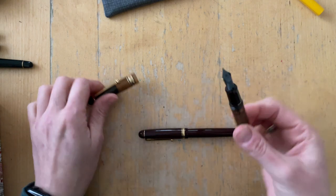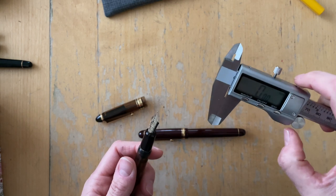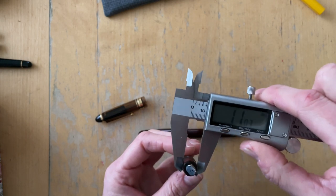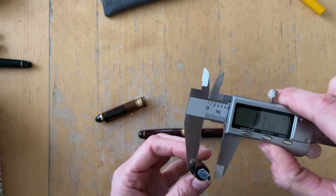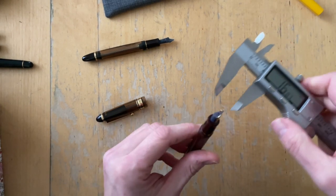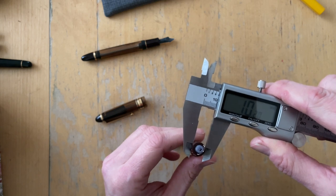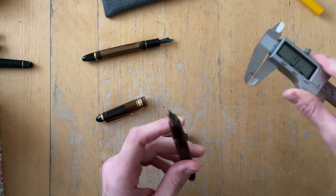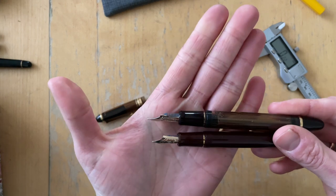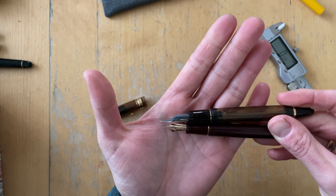I want to see how much bigger the section is, so I brought out the calipers. The Custom 823 section is 11.03 millimeters. And the Custom 74 is 10.22 millimeters. So it is about one millimeter smaller and I feel like it tapers down more. You can clearly see that the section is smaller — it's the same length for sure.